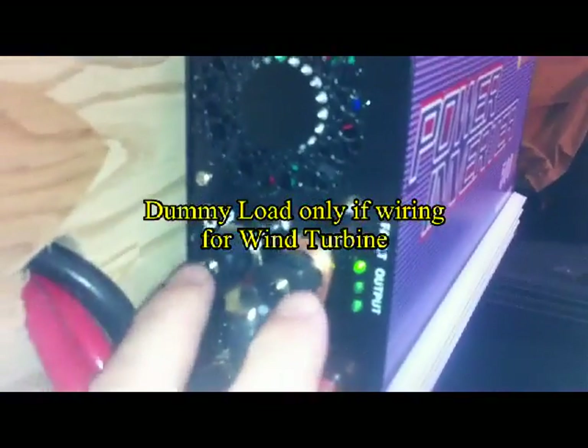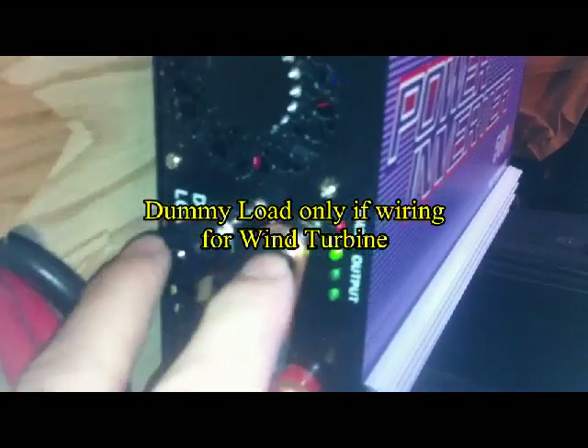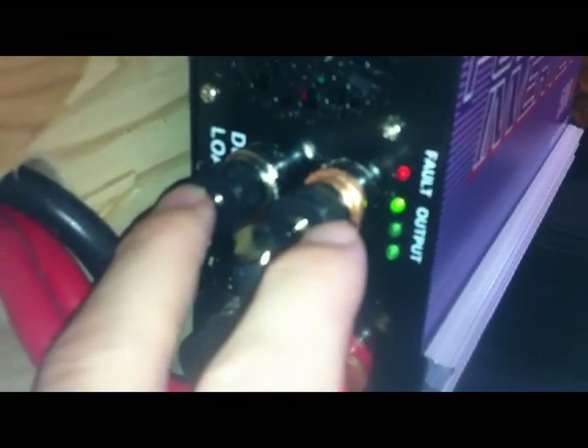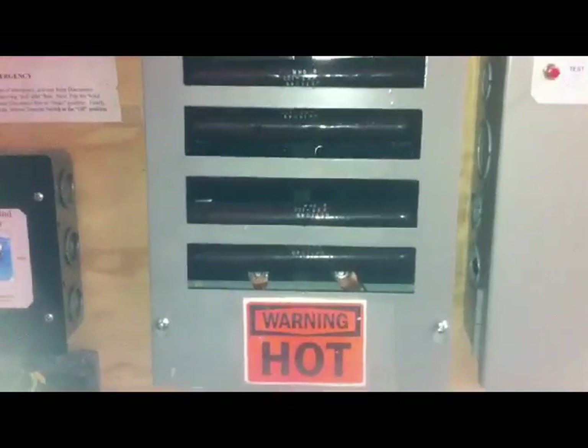I've hooked up the dummy load for the plug-in grid tie. So if this thing were to fail — for whatever reason it malfunctioned, the grid went down — any excess power would be diverted right to this bank of resistors, the dummy load. From here you can see the two wires — they come right from the dummy load, and there are two terminals in there, and they go right to there. So that takes care of that.